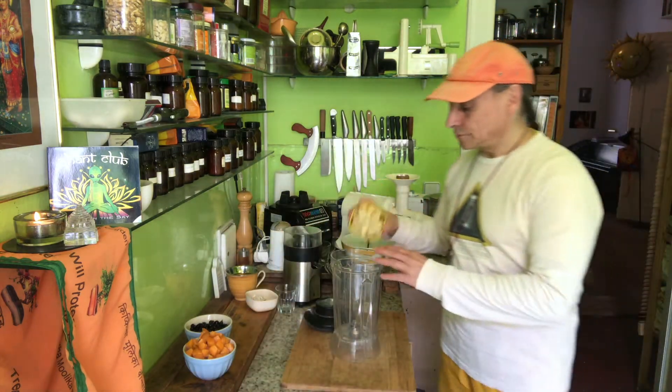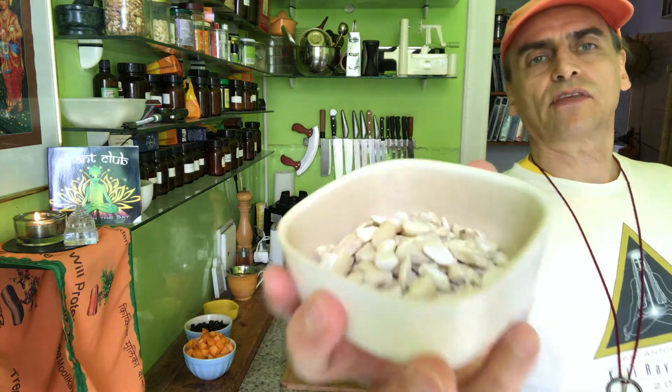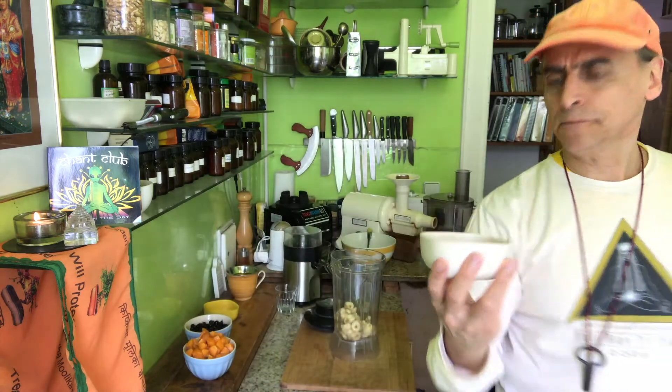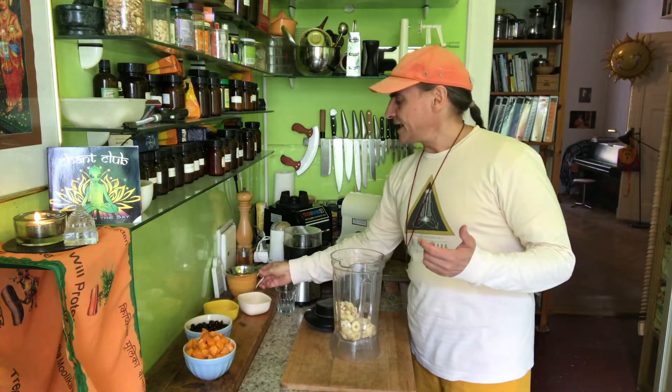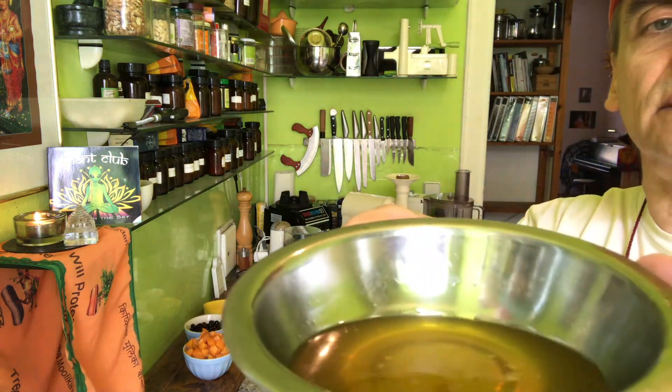And I have bananas — that's for my white chocolate cream — and cashews. This is the base for the white chocolate: a creamy cashew banana cream. A handful of cashews, three small bananas, and some cacao butter. That's also a magic ingredient. Cacao butter also has a deep flavor.